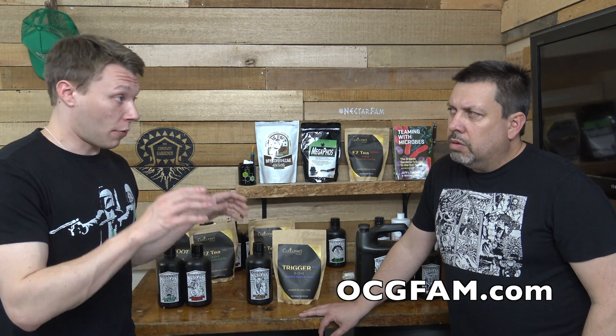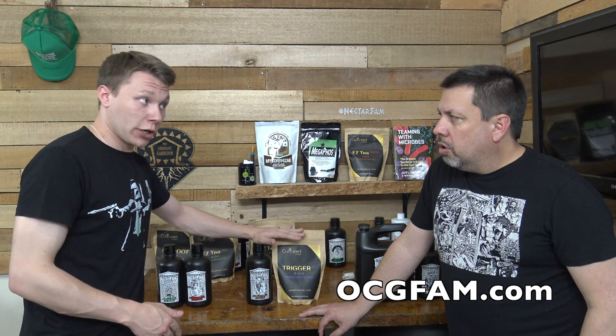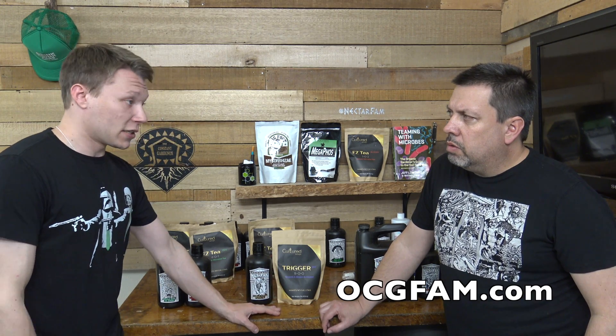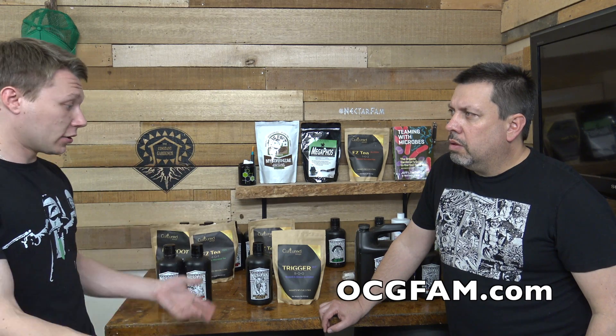If you're having a nitrogen problem and your pH is out of whack, do a Herc flush. Then on day one, the same day, spray Pegasus Potion and Trigger together. On day two, drench with Pegasus Potion mixed with your feeds. Day three, check the pH and PPM again and figure out where you're at and go from there.